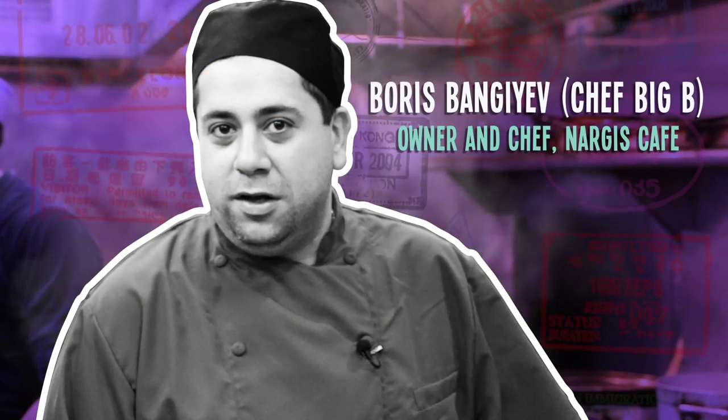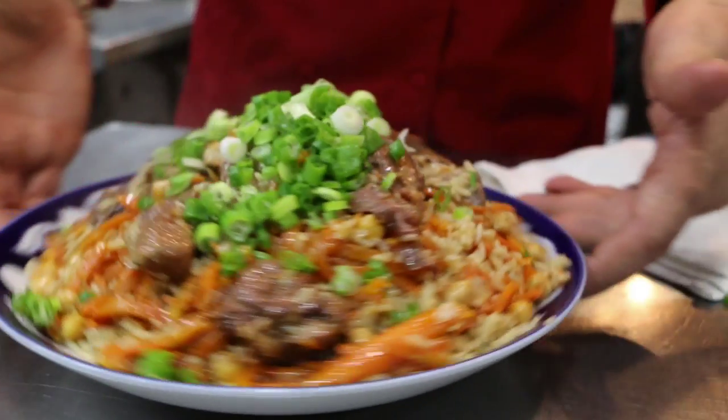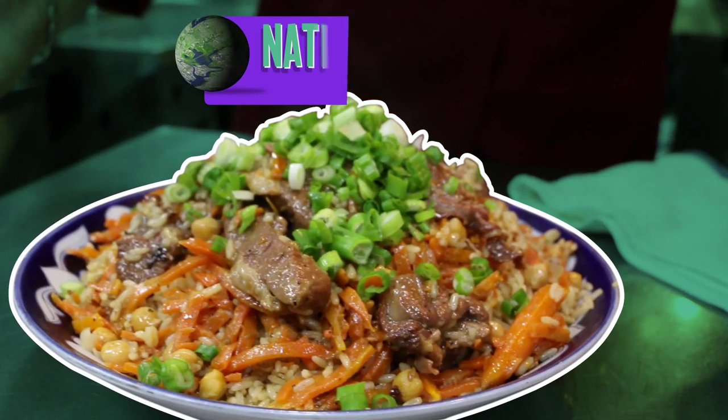My name is Boris Bangaev. I am from Nergis Cafe. What we're gonna prepare here today, we're gonna cook a rice dish. It's pilaf.